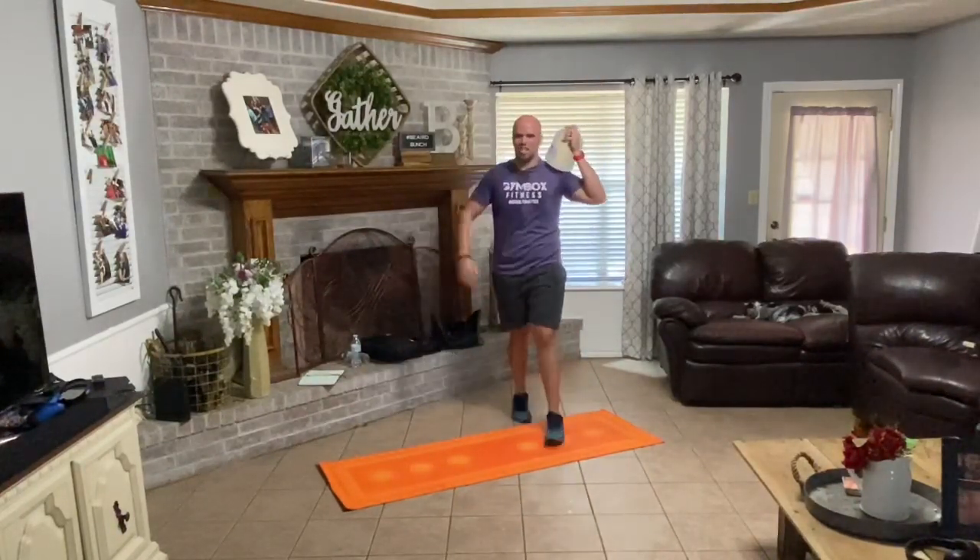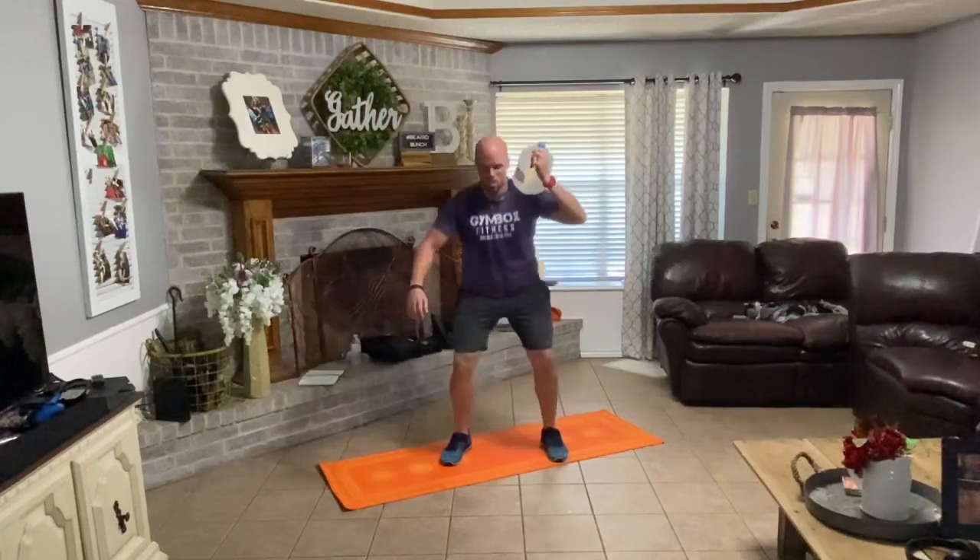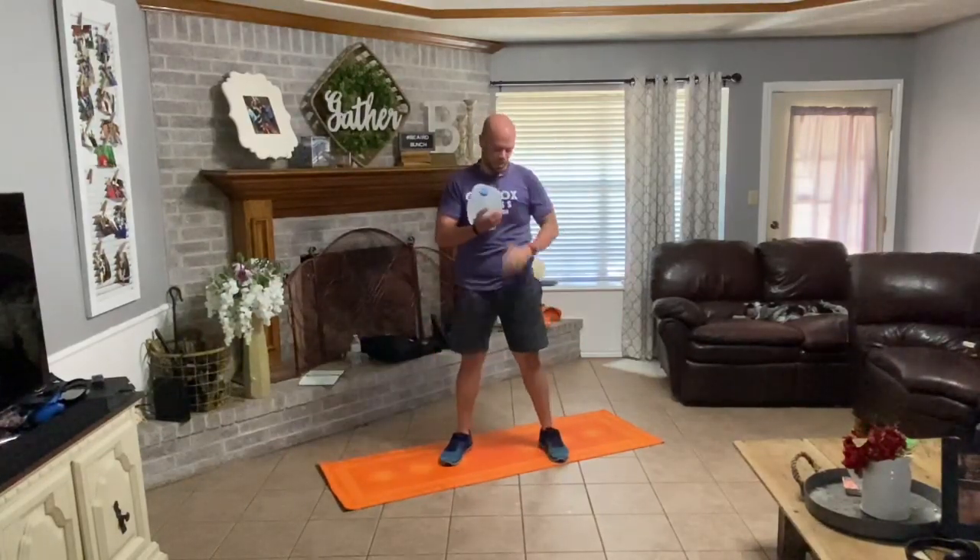All right, get ready. Down, one. Down, two. Down, three. Down, four. Good. Swap sides — right side. Down, one. Down, two. Down, three. Down, four. Good.